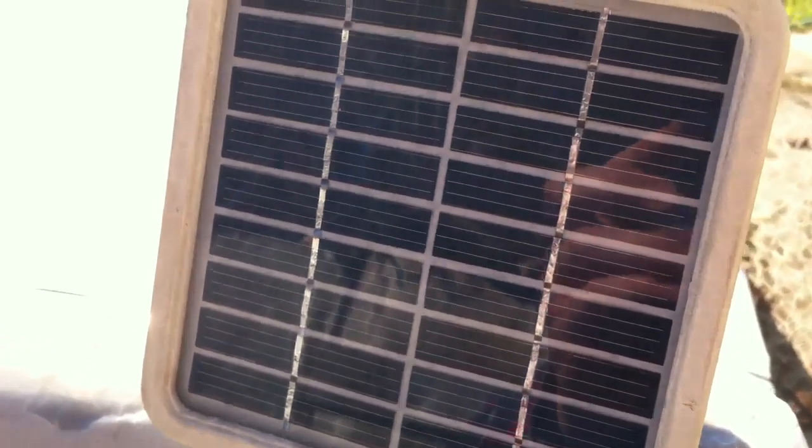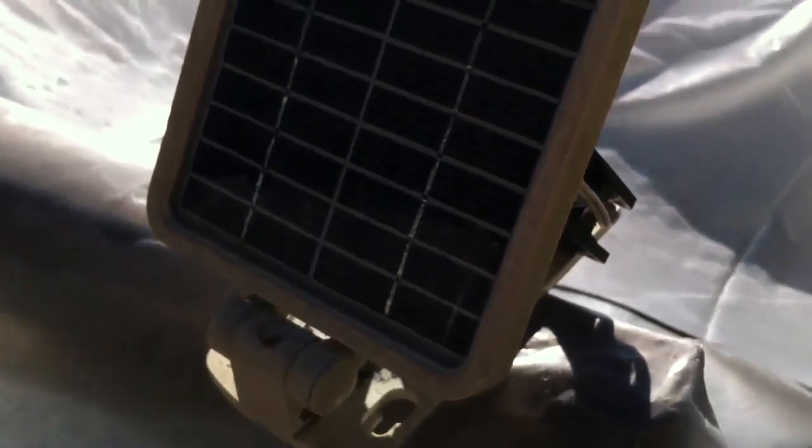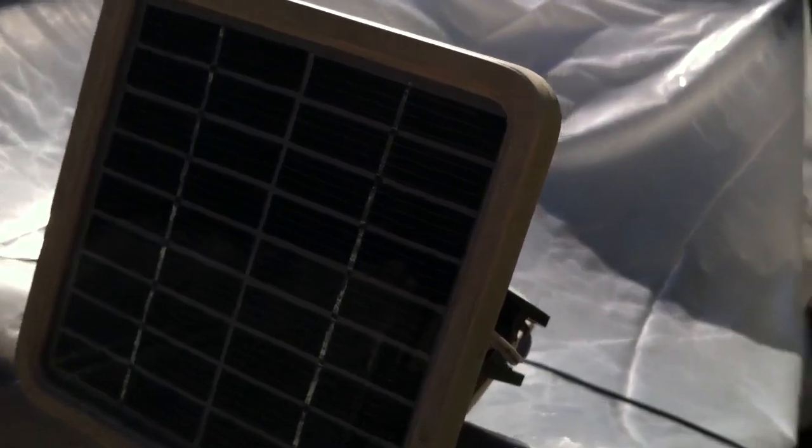Hey YouTube, Safed here. This is my video on converting an old solar-powered flood lamp and an old 12-volt computer fan into a solar-powered fan that, when it gets sunny out, it will cool off your greenhouse.